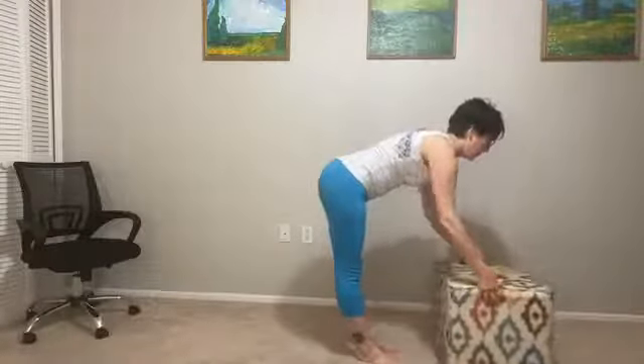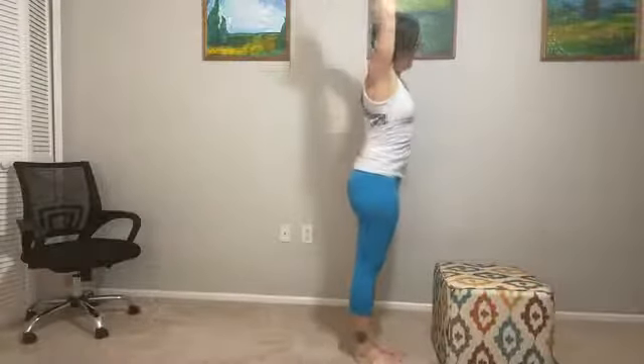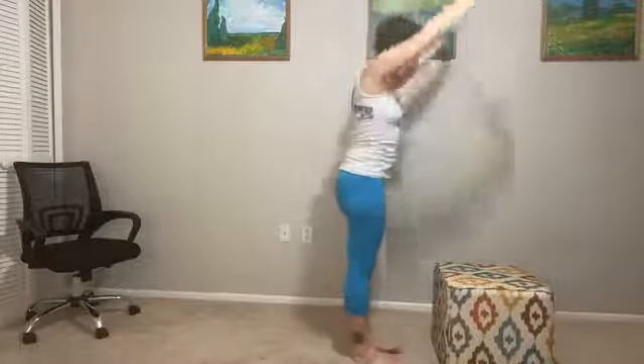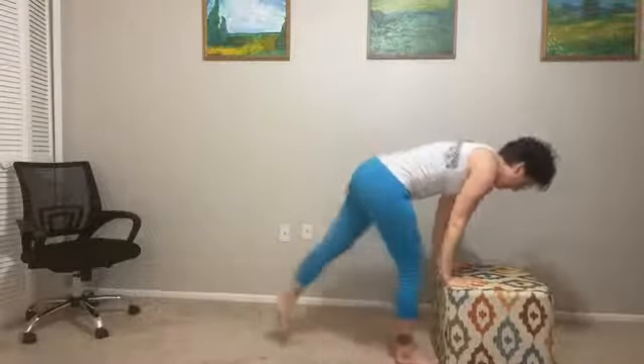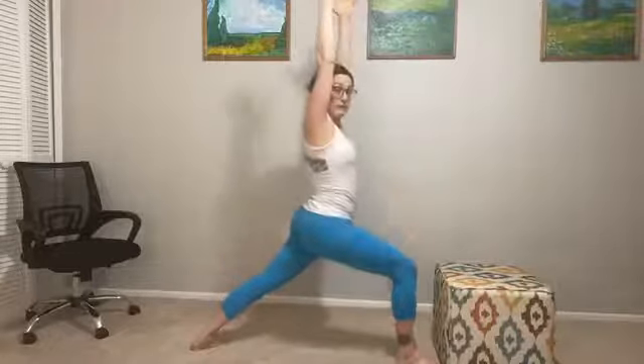Step back to the front of your mat in mountain pose, move your prop back if needed. We're going to do the other side. Inhale rise, exhale side stretch, inhale rise, reverse the clasp, exhale side stretch. Inhale rise and exhale — plant down, toes right up against the prop. Step back as far as you want, back heel spins down, make sure that knee doesn't touch. Rise up. Take a few nice deep breaths in warrior one.